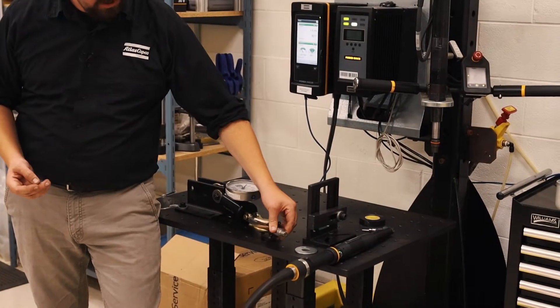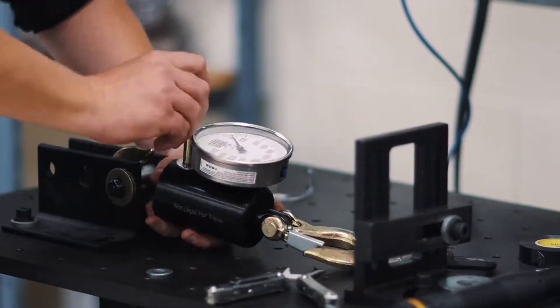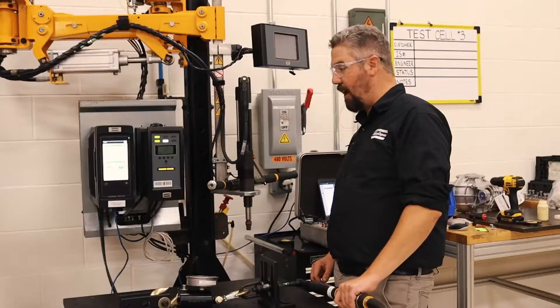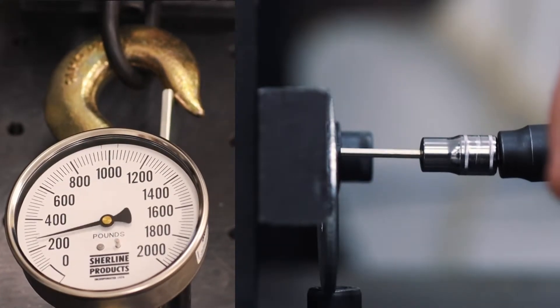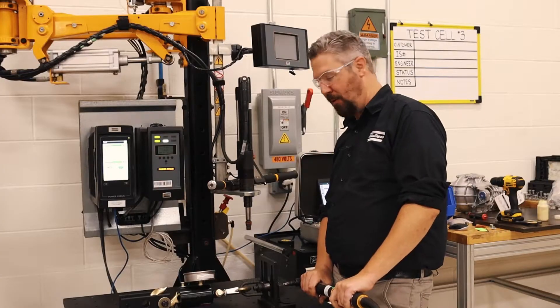We're going to thread this bolt into here, and it's going to pull on this scale so we can see how much tension force this bolt can hold. All right, we programmed our power tool. Let's see how much force this tiny bolt generates when we tighten it. 1,000 pounds of force.